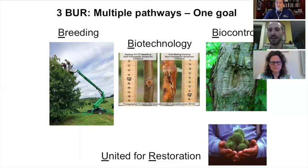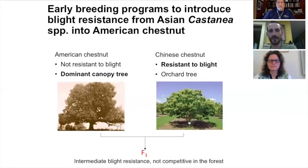With biocontrol, we're using viruses to reduce the virulence of the pathogen on the chestnut. You can see in this picture the cankers heal over — they get the disease, but it's not as severe. The breeding programs initially started in the 1920s by the USDA and the Brooklyn Botanical Garden. It was known that Asian species coexisted with the blight, having been evolving over millennia with the chestnut blight.